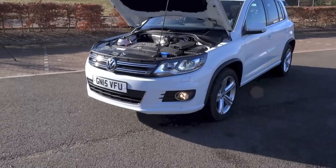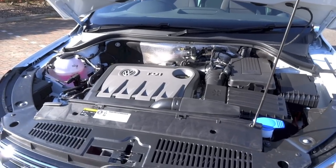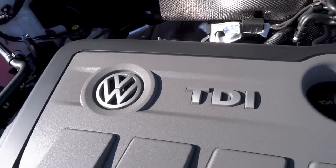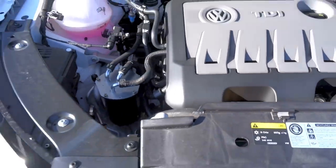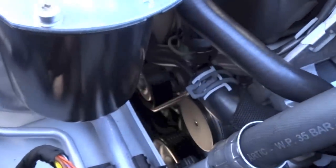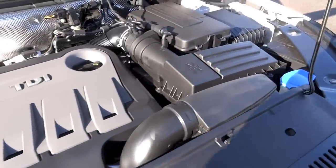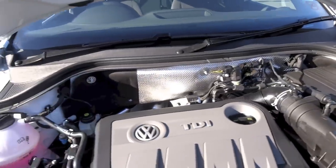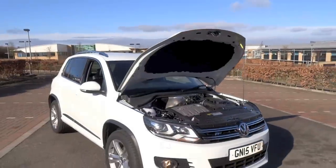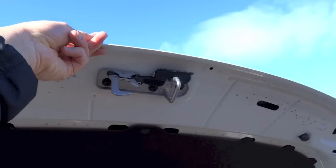This Tiguan gets a 2-litre, dual overhead cams, 16 valves, turbo diesel inline-4 engine with common rail direct injection. It produces 138 horsepower at 4200 RPM and 320 Nm of torque between 1750 and 2500 RPM. With the DSG and 4Motion, 0 to 62 mph takes 10.2 seconds and the top speed is 117 mph or 188 km/h. The fuel tank measures 64 litres and combined fuel consumption is 47.1 mpg or 6 litres per 100 kilometres. CO2 emissions are 158 grams per kilometre.